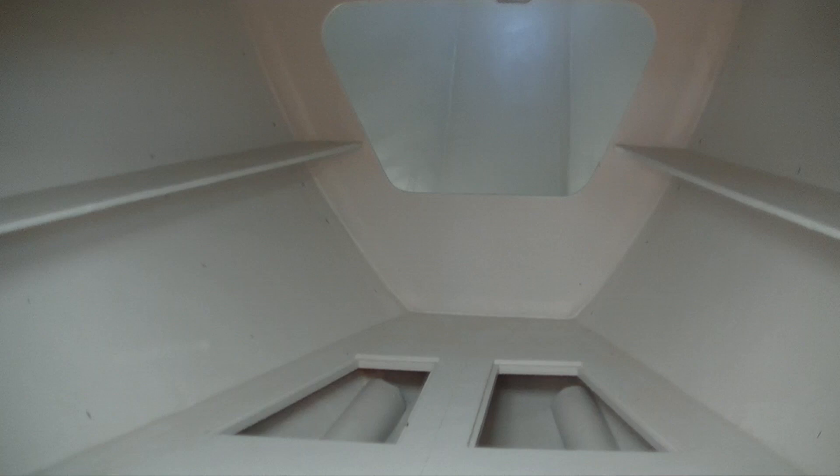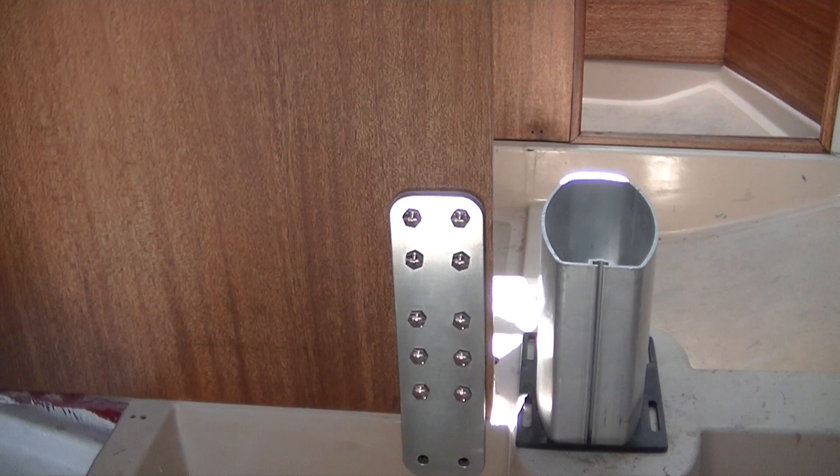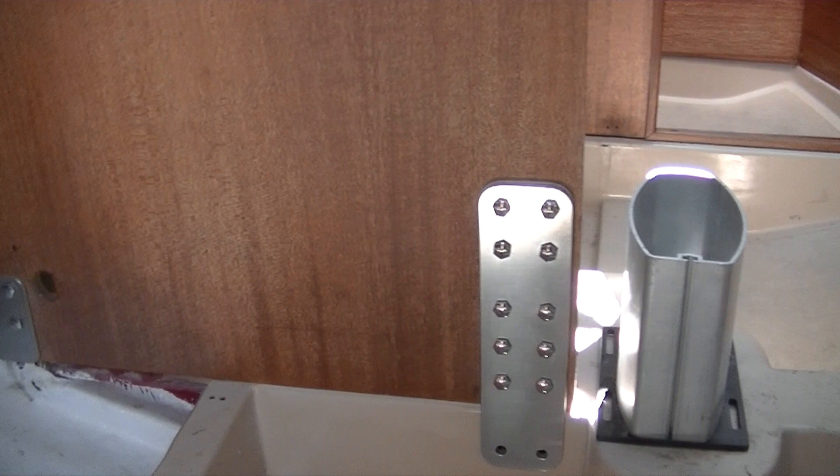One of our water tanks is going to go under the V-berth. Moving aft, where a lot of the structural work was done, you can see on this side we had some rot very much at the base. So we built a stainless steel backing plate which extends down into the pan, picks up a couple of fasteners there, and four additional fasteners at the top. That should give it real security.